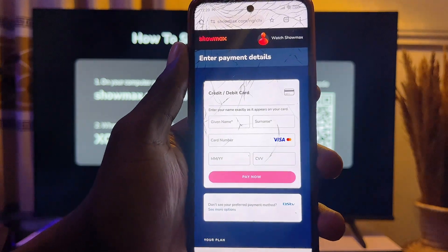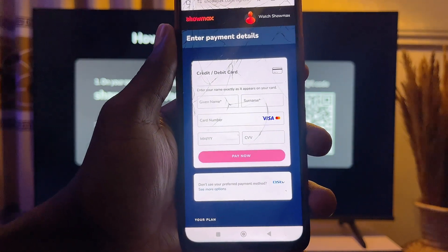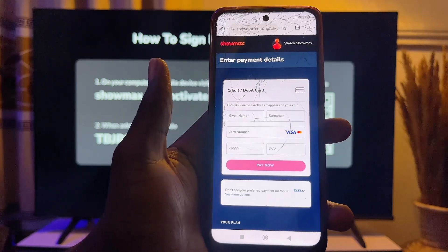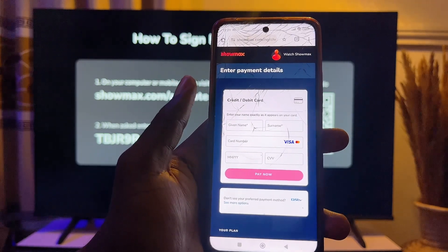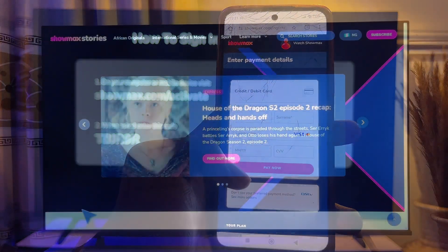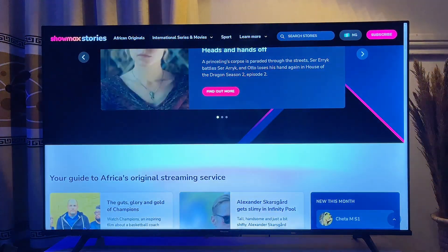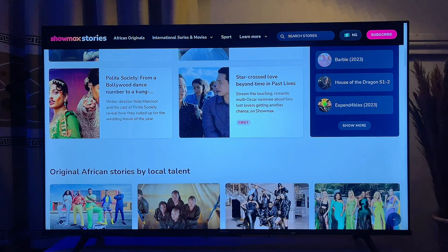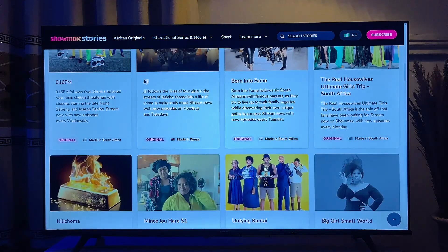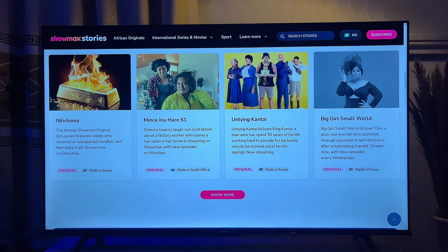Next, go ahead and pay for the TV and mobile phone subscription. Because this is just a tutorial video I am not going to enter my card details, but once you complete the subscription and click the 'Pay Now' button, your TV will automatically be signed into your Showmax account.